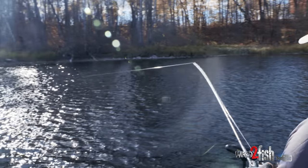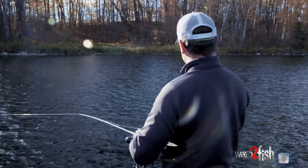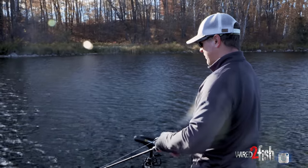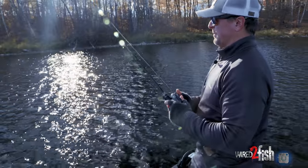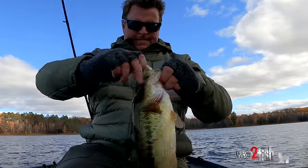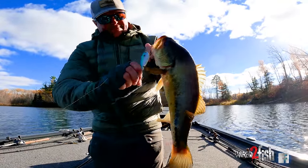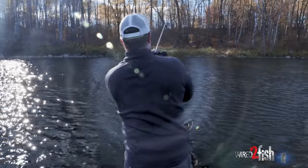That's the program. When you get around that fall turnover period of time — water temps in and around 50 to 55 degrees on these nice warmer fall days — a lipless is a really good tool to cover water. We've caught some spinner bait fish, Kyle caught a nice one on a chatter bait, but when it came down to quickly covering these big flats, the majority of our bites have come on this rattling vibe today.